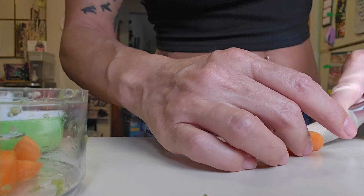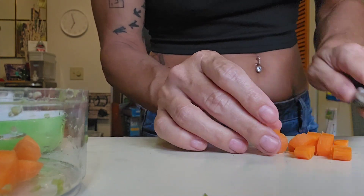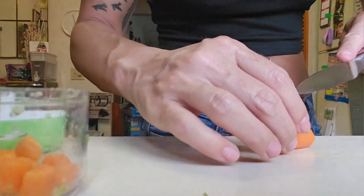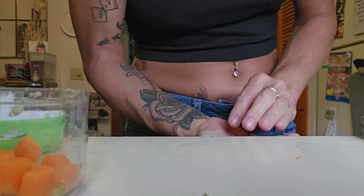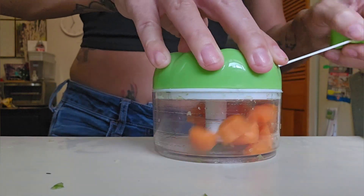Now we're going to do the same thing with carrots. Because carrots are a little bit harder for the chopper, I did cut them a little bit smaller — though I don't even think I had to cut them as small as I did. It's kind of trial and error as you go. And here we go again — chop chop chop.